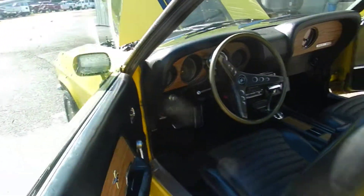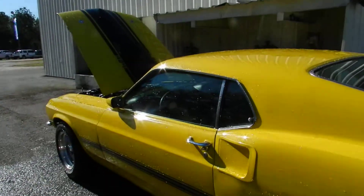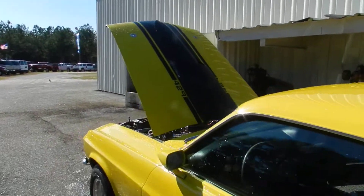There you have it. Thank you for watching — stay tuned for part two when we drive this bad boy. Bye!